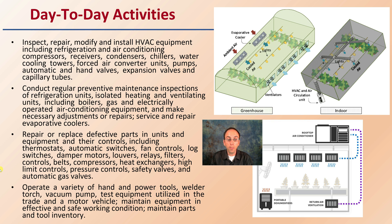HVAC technicians operate a variety of hand and power tools, including welding torches, vacuum pumps, and testing equipment, to ensure that all parts and tools inventory are present and working properly.